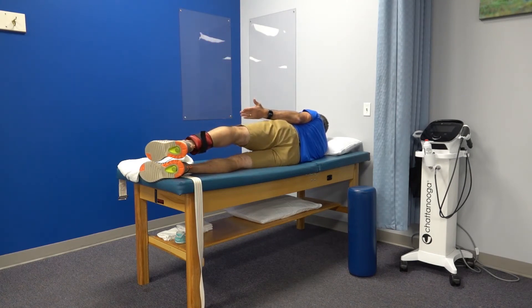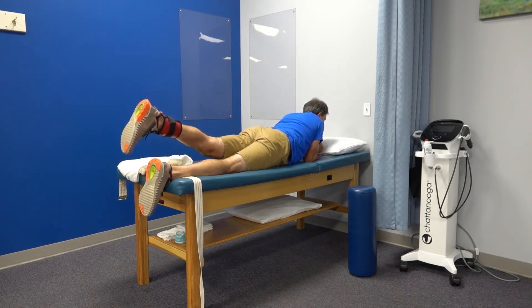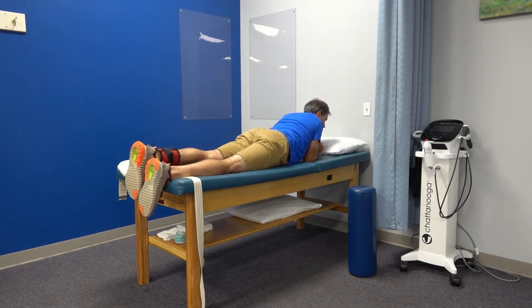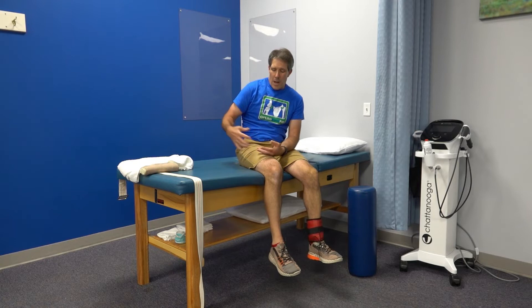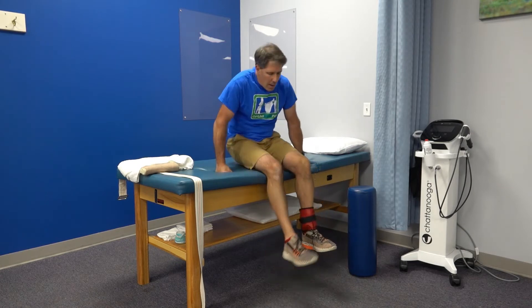Then pop onto your stomach and lift the leg straight back to target the back side of the hip and build stability there — ten repetitions. Do two or three sets of ten in each position. This helps build stability in the leg and thigh so you can control the leg better, because after surgery or when the knee isn't working well, the hip has to compensate.